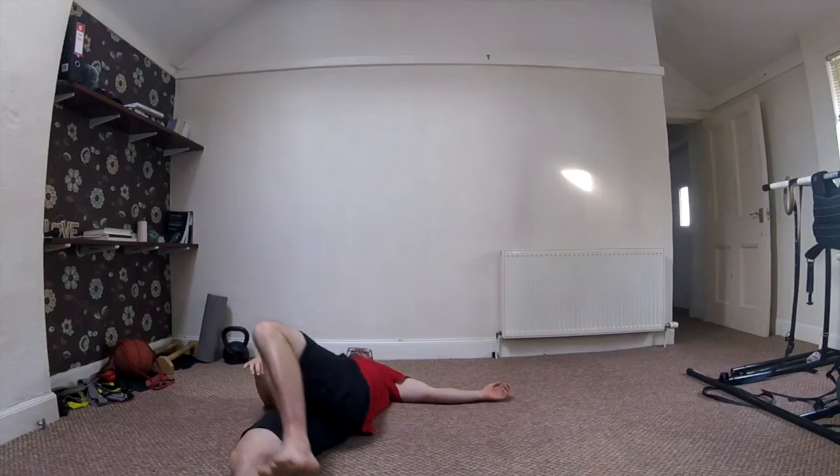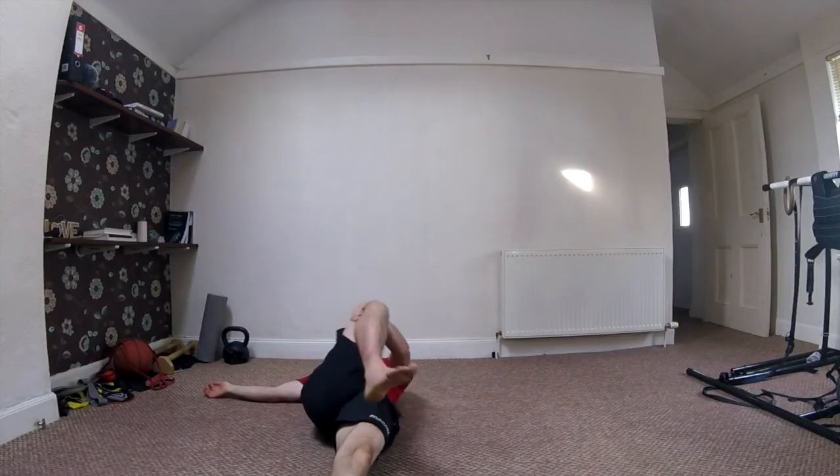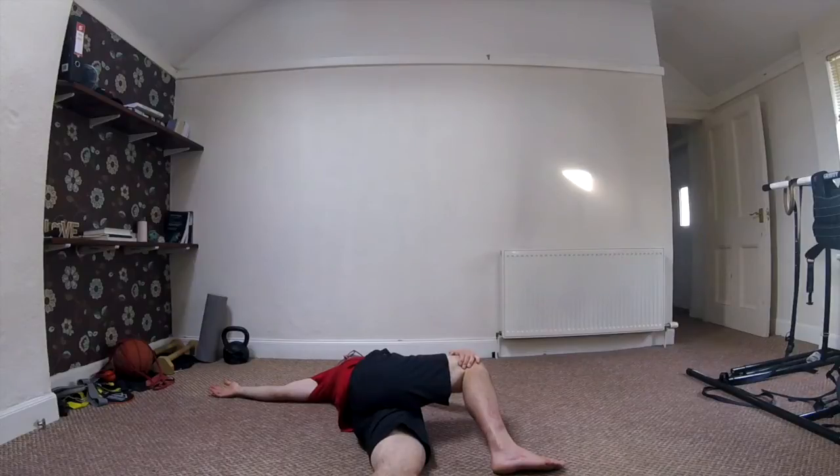Let's come back to centre and then the other side. One knee up, one knee down, let's bring it across the body. Keep those shoulders flat on the ground and just relax into that position. Breathing nice and smooth and slow.